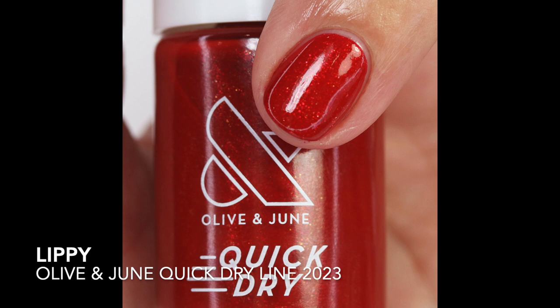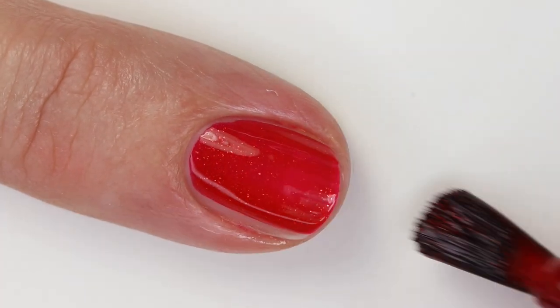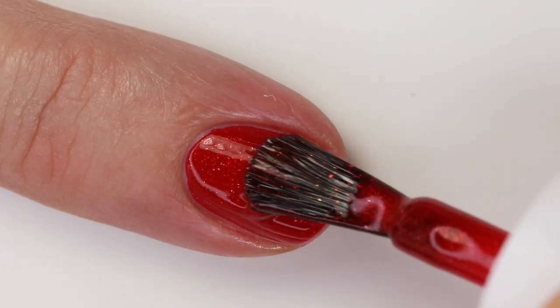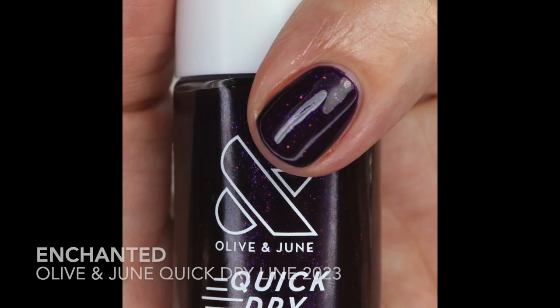Lippy is a beautiful red polish with gorgeous gold shimmery pieces — perfect for the holidays. I love anything for the holidays that has barely-there glitter, it's just so fun. It has a beautiful formula, building up in two coats and very close to one, though I'd definitely do two for more dimension with those glitter pieces. It did take a little bit longer to dry since it's a crelly jelly-ish formula with glitter, so be aware of that.